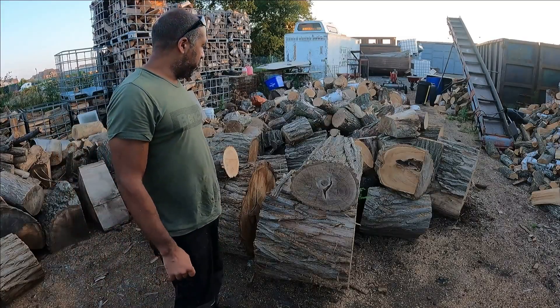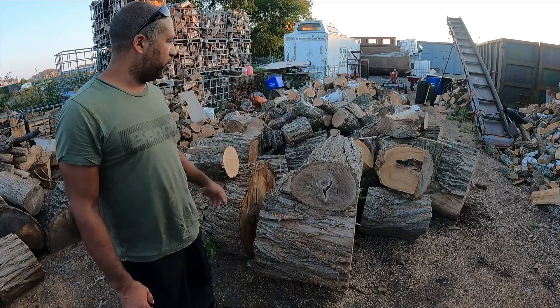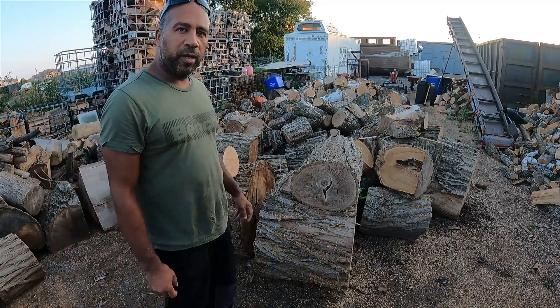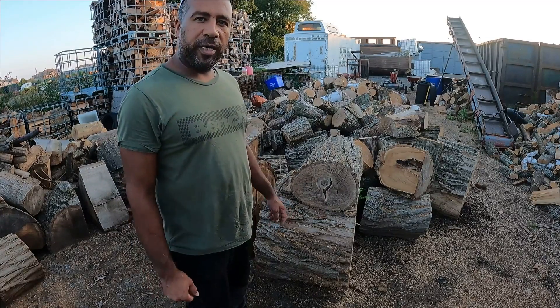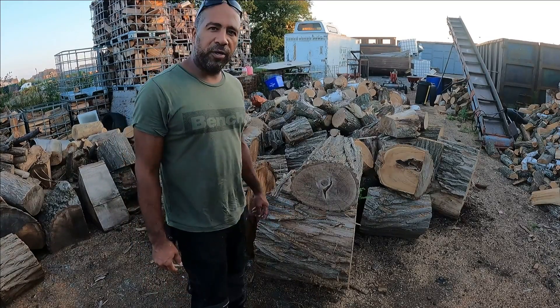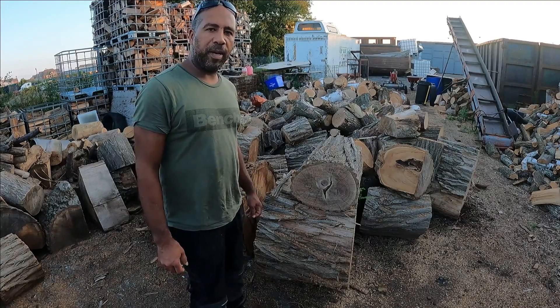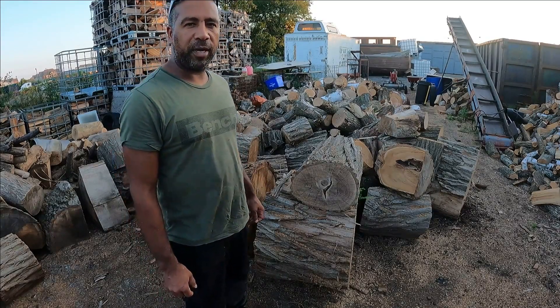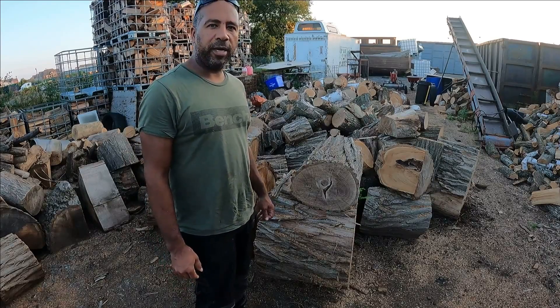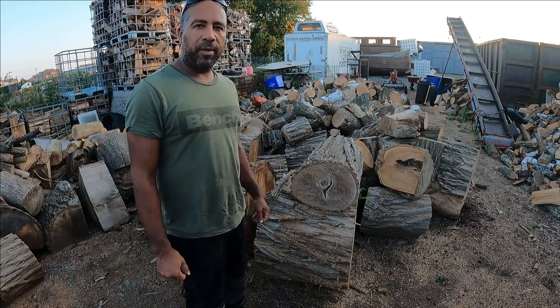I'm back in my firewood yard and we've got a bunch of black locust here. This species of firewood in Ontario happens to be about the third best that you can get. The only species better than black locust are the hickory trees — we tend to have shagbark hickory and bitternut hickory — and then the number one being ironwood.